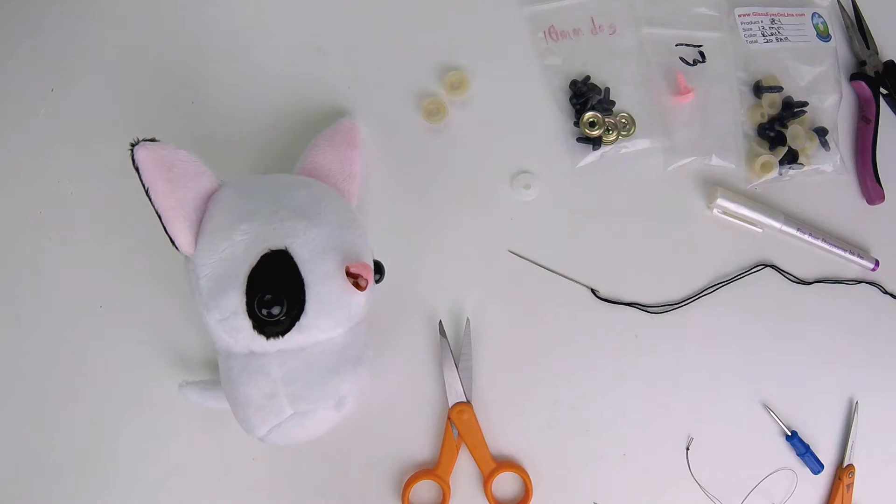Hi there, this is Laura from Teacup Lion, and I'm going to show you how to embroider a mouth on.